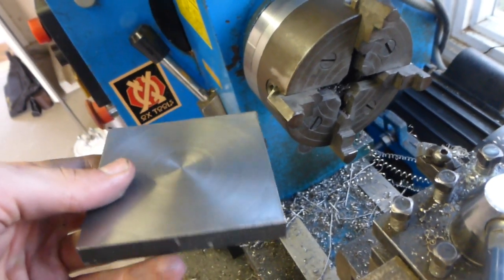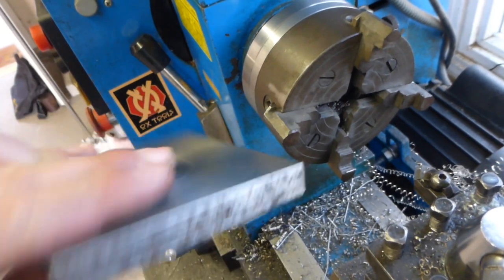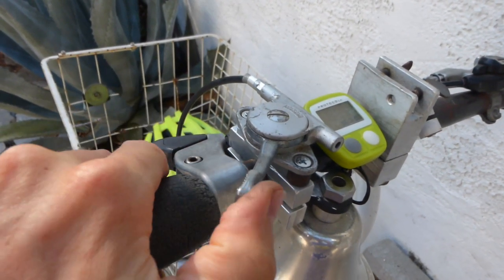Where we last left off, I had just completed the four-jaw chuck adapter and machined a square piece of material with it. The next project for this session is a rocket stove, and then we'll go into how I built my new bike shifter mount.